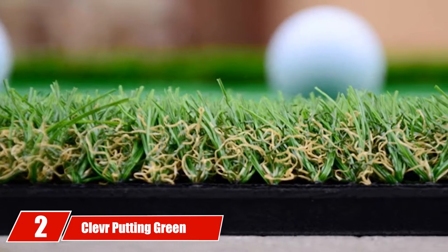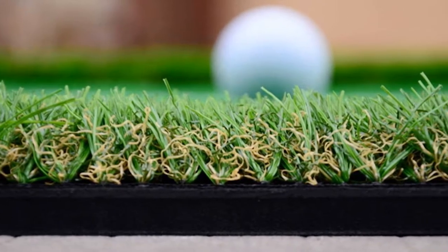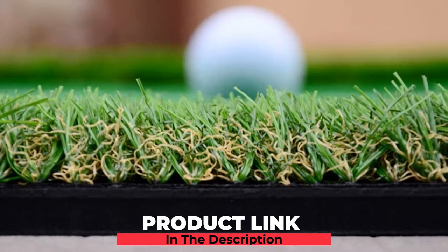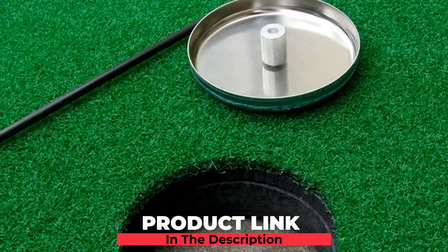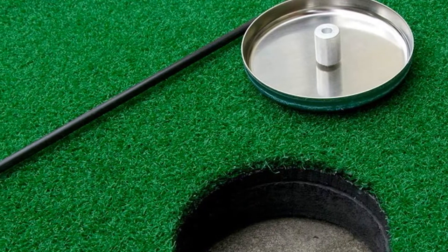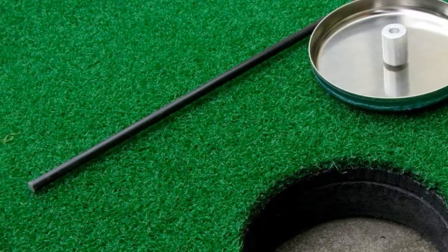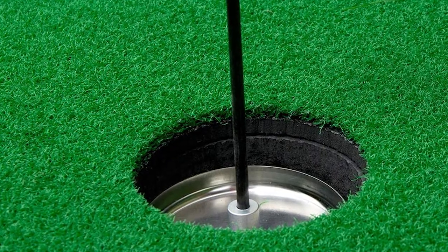Moving on to number two, we have the Clever Putting Green Mat. If the Bobber is a bit more than you would like to pay for a new indoor putting green, then the Clever Putting Green Mat is worth taking a look at. This is a long and narrow putting green, but it does not lift itself too far off the ground, allowing your ball to still be at the proper level for you to practice with your normal length putter.